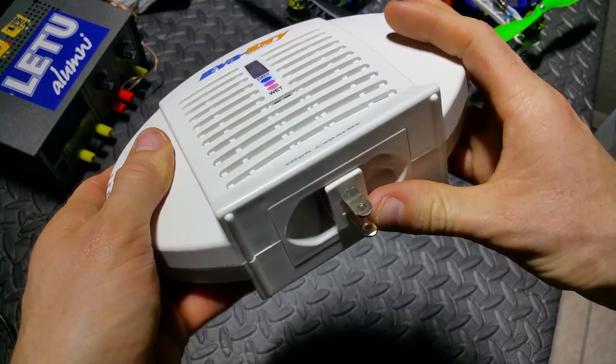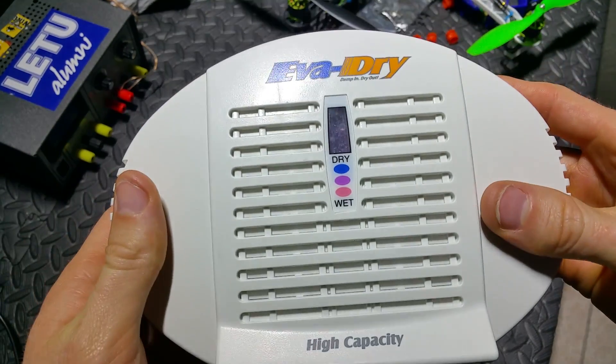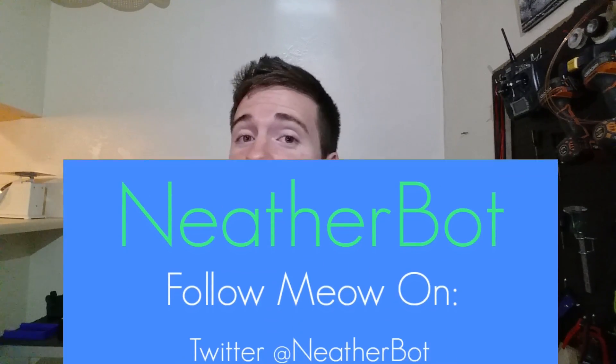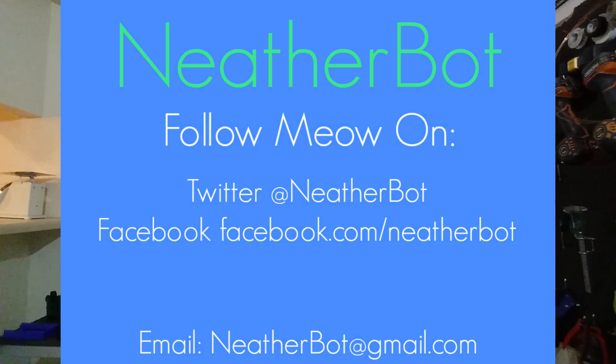Thanks for watching, I hope you learned something in this video. Links for all the good stuff I put in this video are down below. If you have any questions post in the comments, I'll be sure to answer them. Make sure to subscribe and like the channel — that helps me out a lot — and follow me on Facebook and Twitter where I post all sorts of good stuff that you don't get to see in the videos.